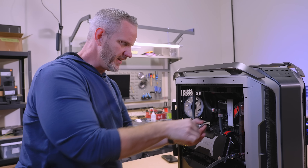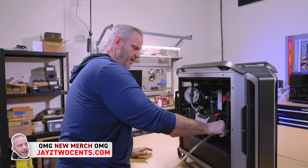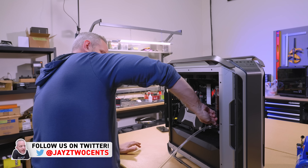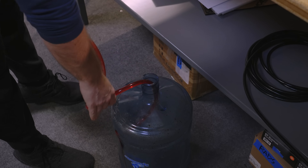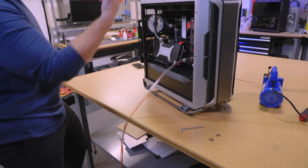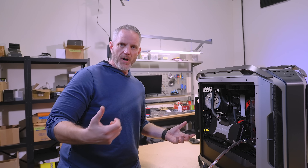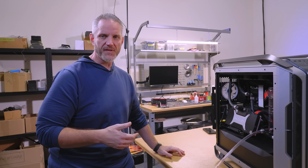Many of you know I'm kind of a gearhead. I enjoy cars and working on cars and stuff. One of the things that you do when you're filling up a cooling system in a car is you do it through a vacuum fill. You pull a vacuum through the system through a vacuum pump that's hooked up to an air compressor and you pull whatever amount of vacuum in the system.